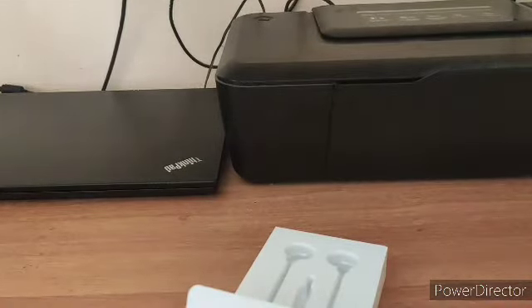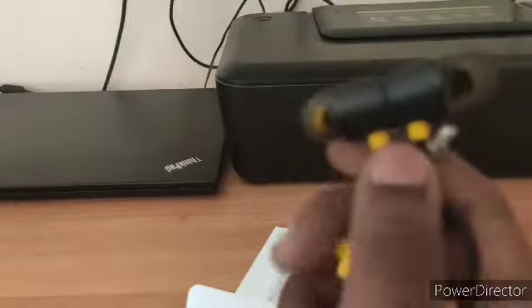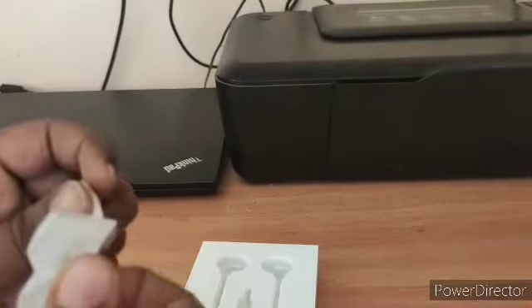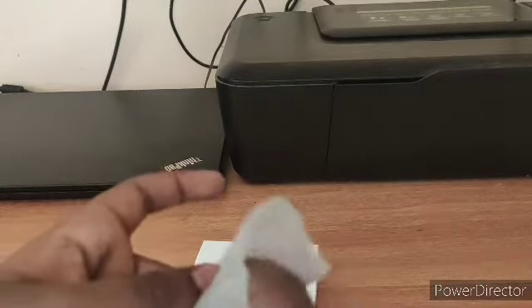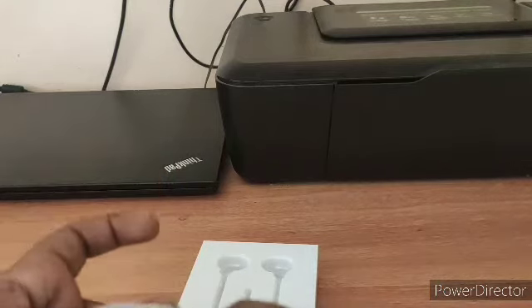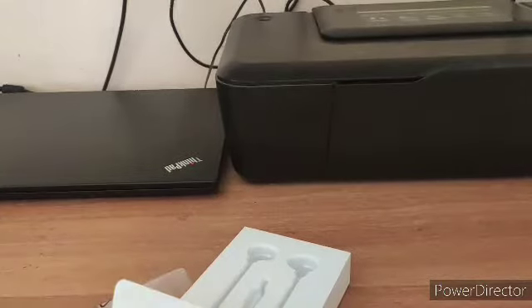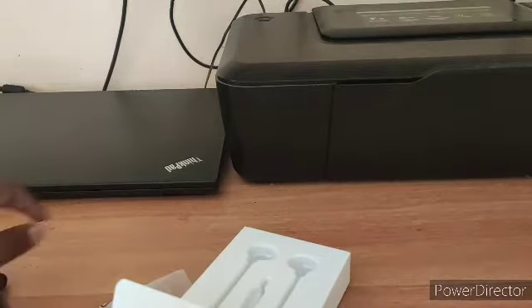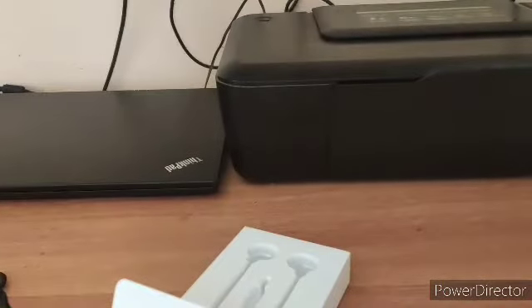As you can see, this cable is long. These are the headphones, and they stick together pretty well — the magnets are well done. These are the extra pairs of ear tips you get. I think these are all the same size. Yes, all of them are the same size — so there are four extra ear tip pieces extra, if you need them.